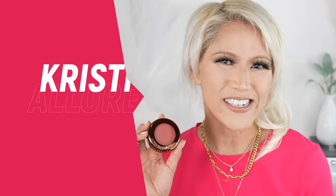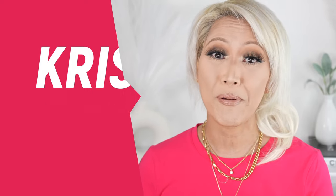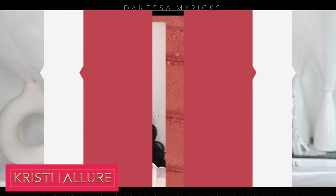All right, my beautiful glam sisters, we are diving into this new Danessa Myricks Yummy Skin Blurring Balm Powdered Flushed Lips Cheek. That has a really long name, but I can't wait to try this out.